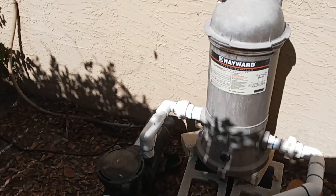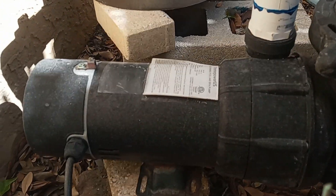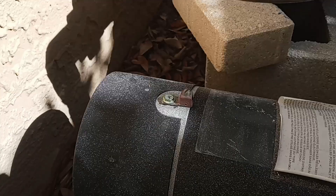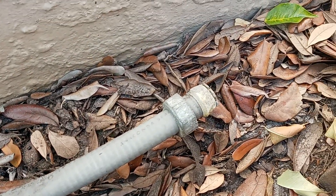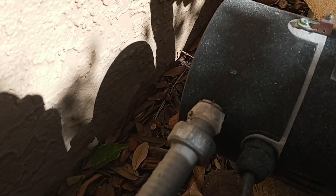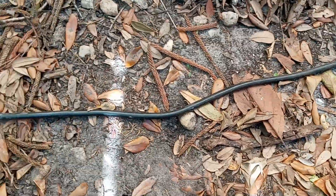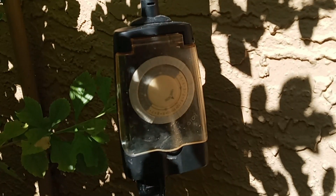So you might be asking, how is the motor being turned on and off? We come down here and we can see the motor is not bonded. Here's the bond wire — it should go right there. We follow the conduit from the box and it goes, well, nowhere. It should be installed in the motor, but it's not. We can see a wire out of the motor right here, and we follow it up, and it goes into — check that out — a Christmas light timer.